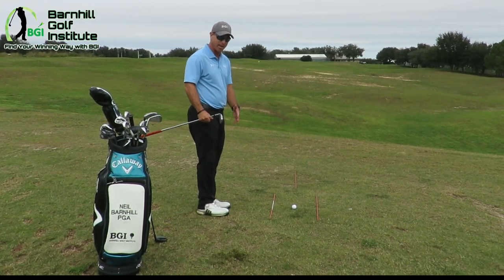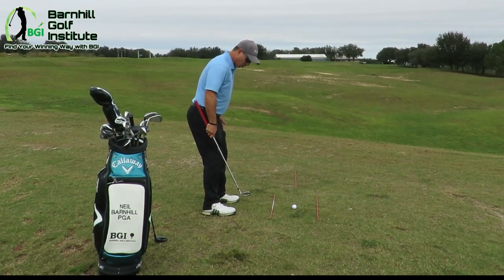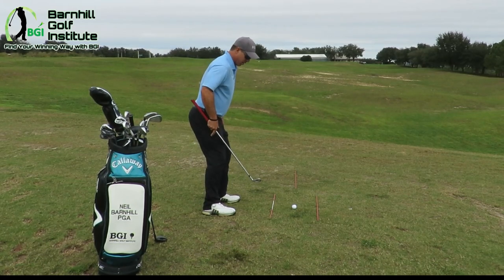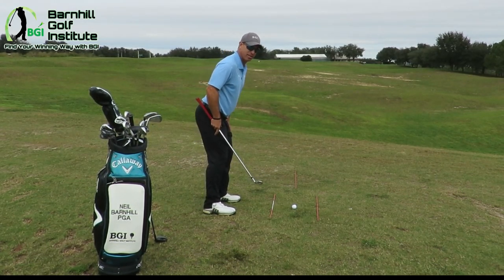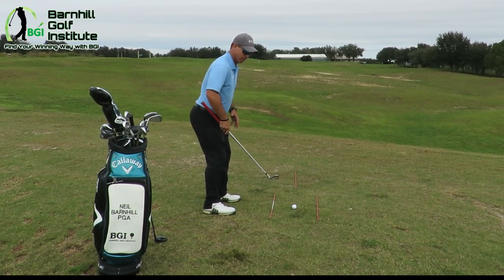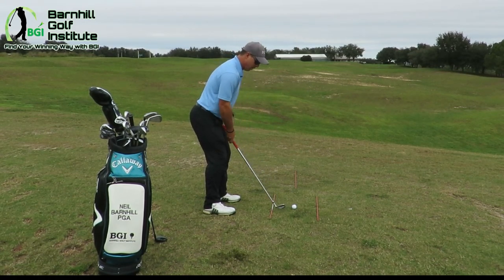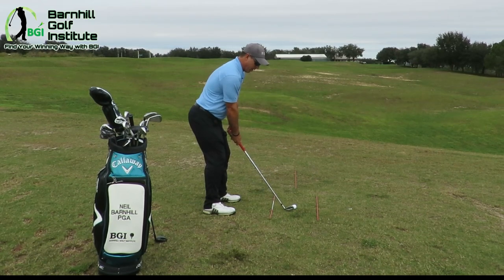Let's dive right into this. I've got a pitching wedge. I've got my feet about shoulder-width apart, toes slightly flared out, a little bit of knee flex. My weight is 50-50 on my feet — not on my toes, not on my heels. We need to be balanced. Hinge my hips back, which keeps my back relatively straight. My hands are going to hang down — that's where I'm going to grip it.